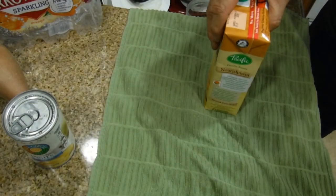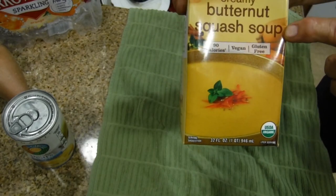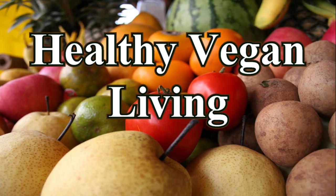I'm taking a shortcut tonight — I'm using Pacific Organic Buttermilk Squash Soup. It's got 90 calories, it's vegan, and it's gluten-free. Welcome to Healthy Vegan Living.